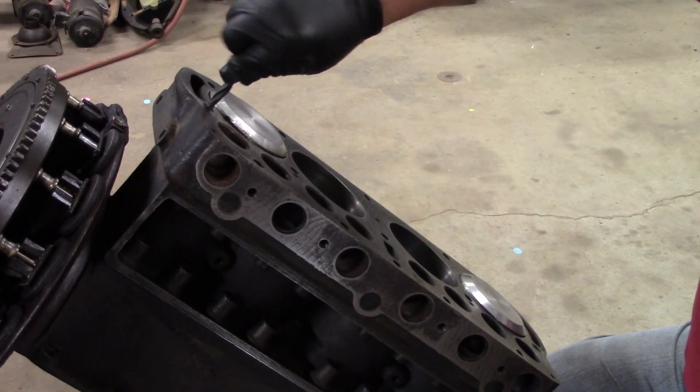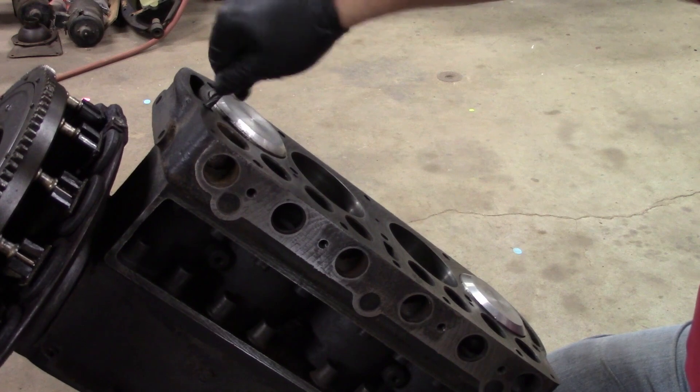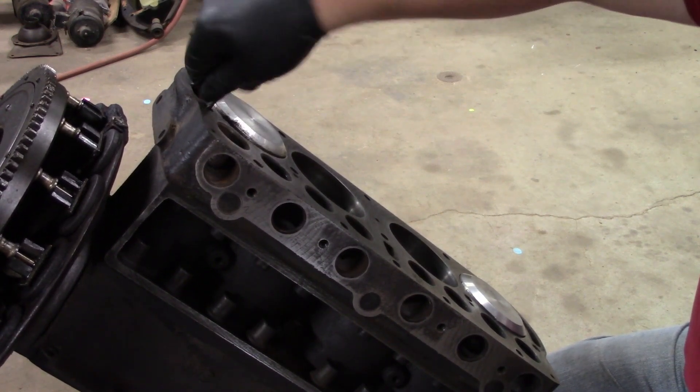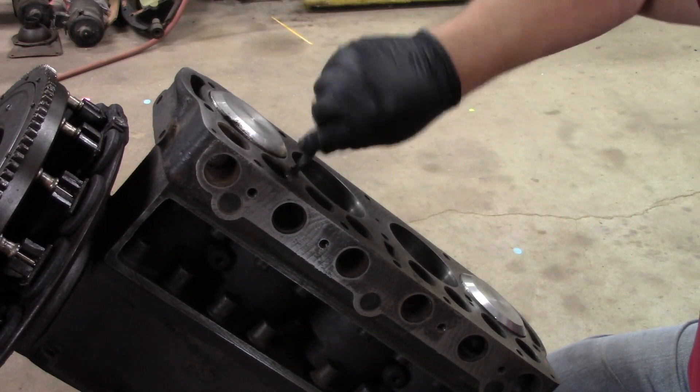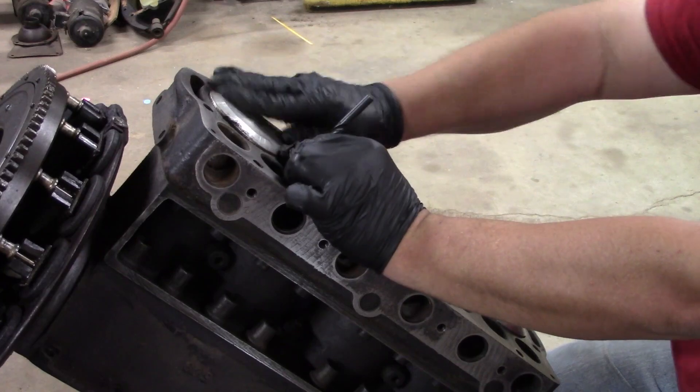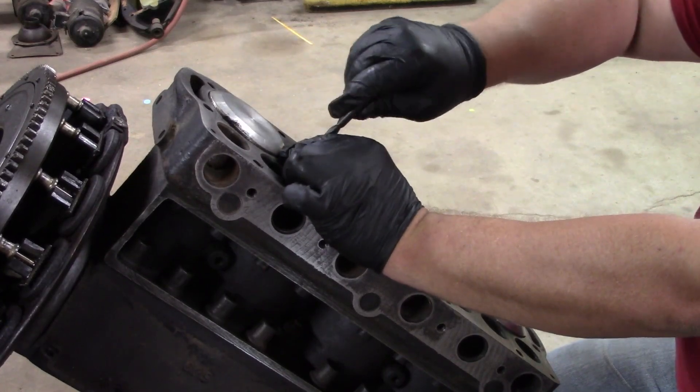Look at that one there too — see what I mean? Just a ton, just a ton. You know, the assembly part of this stuff is easy if you do all the prep.